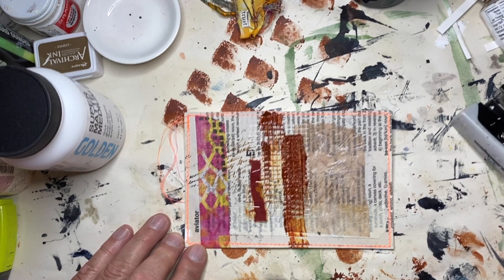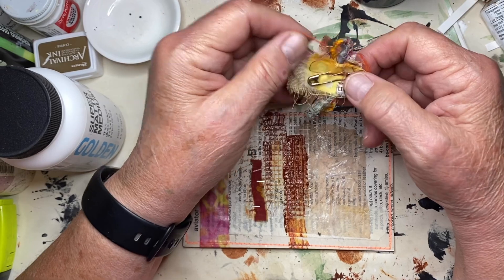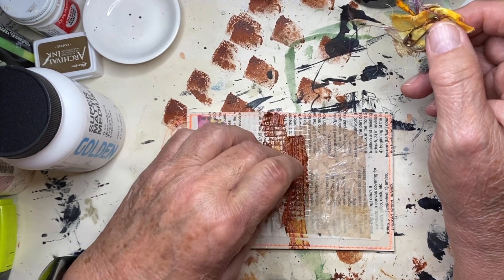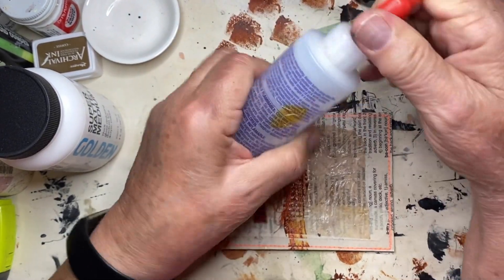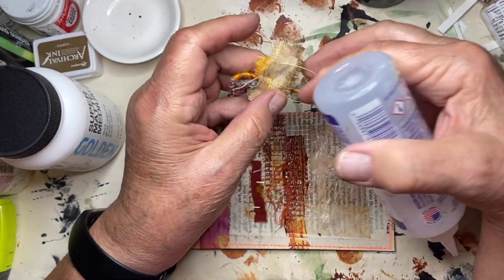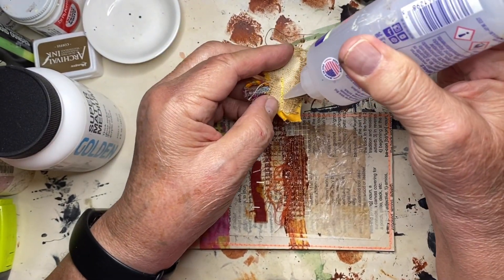The last thing I have to do is put down my word. I've got some orange threads here that I thought would go well with what I'm doing, so I'm going to put them down right here. Then I'll use my fabric tack to put the word down — the word today is 'trust.' Trust is important for any kind of relationship, that we be able to trust the other person and that we should be trustworthy as well.